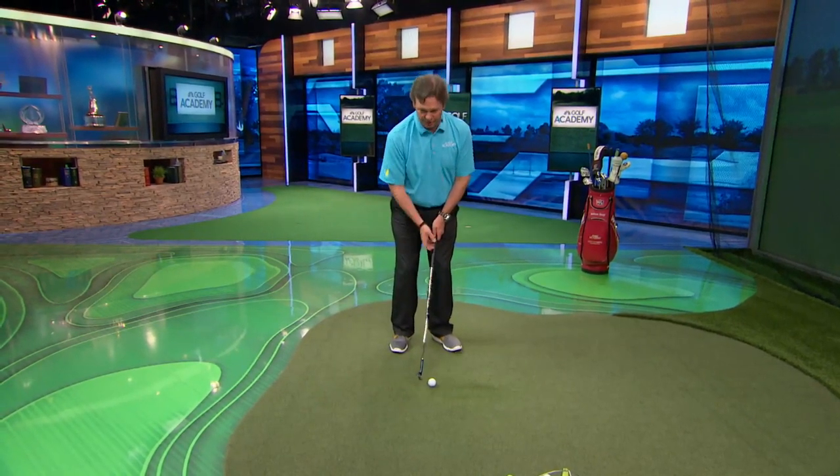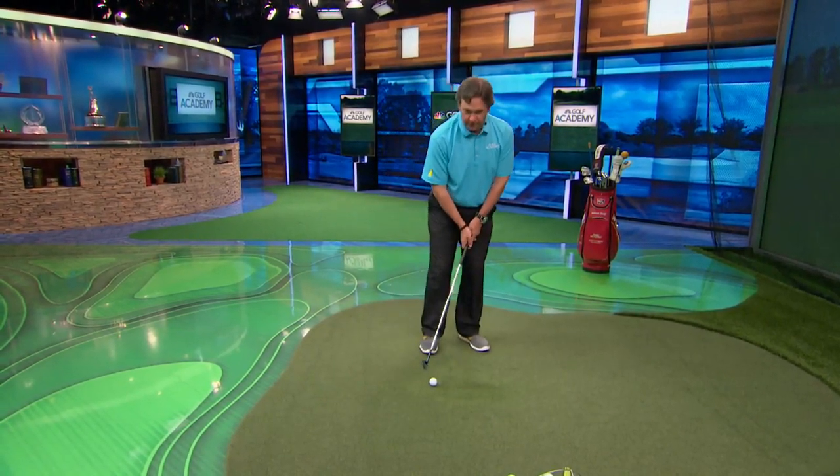So if I was just getting a normal chip shot, I like to have the ball right underneath the buttons of my shirt. I see a lot of people with the ball in the back of their stance — that's changing your aim. If I have the ball in the middle of my stance, the club's going to be working a certain direction when I hit it.